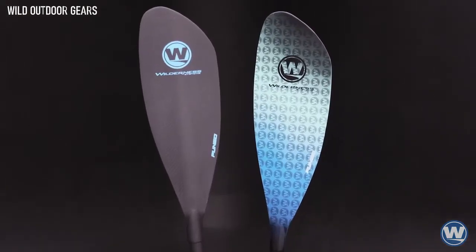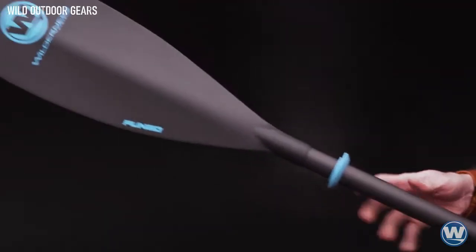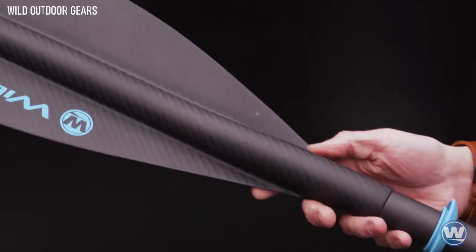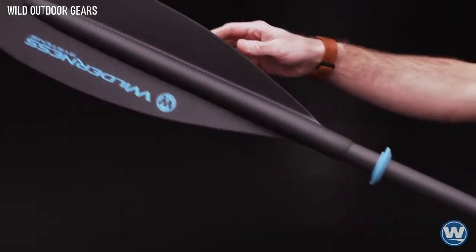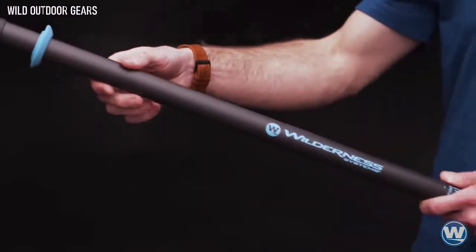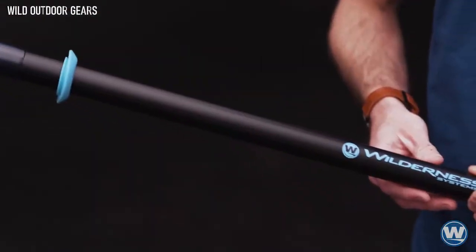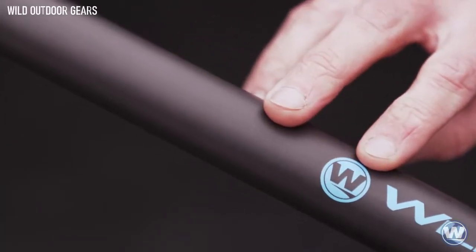The Pungo is available in two configurations: the lightweight Pungo Carbon featuring a carbon fiber blade and 100% unidirectional carbon shaft, and the less expensive Pungo Glass featuring a durable fiberglass blade and 50% carbon, 50% fiberglass shaft.